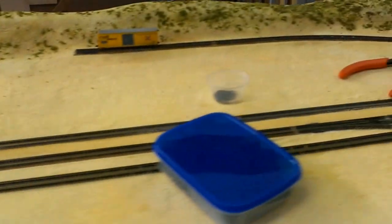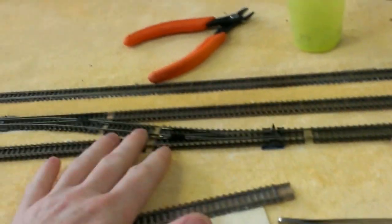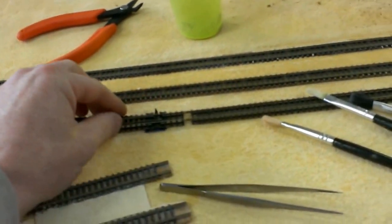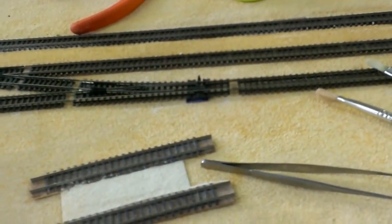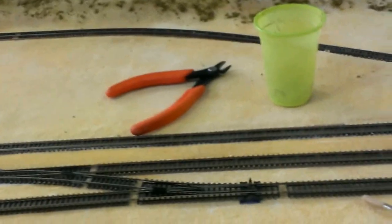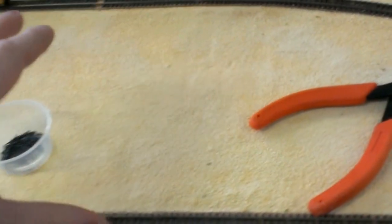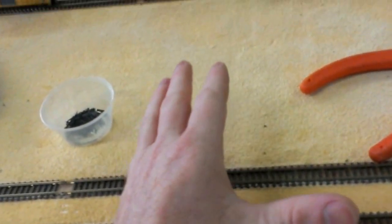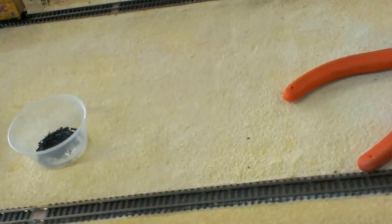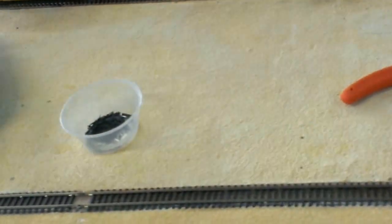As for Summit itself, I've got my new point. The point and these two tracks here are just sitting here for the moment — they're not fixed down or anything yet. This is just a code 80 insulfrog point. As for Summit, I won't be doing this area just yet because my buildings are going to go there. So once I've got the buildings I need for here, got them set out, then I can do my scenery around those buildings, working out where they are.